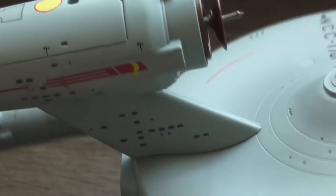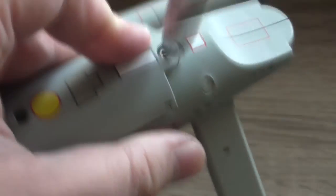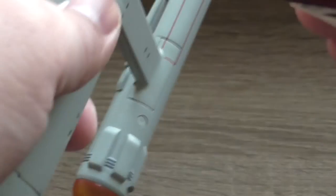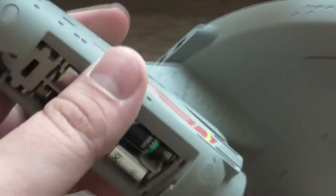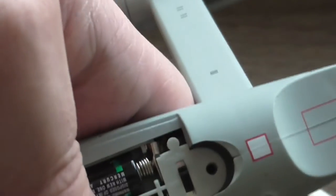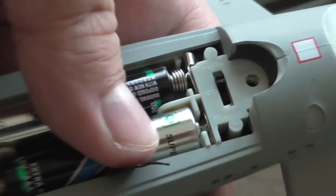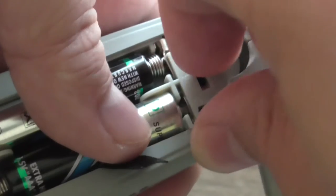You can see the deflector dish is a bit smaller than it was on the previous version. This is the battery cover — again, one screw is holding it. And after using a lot of force and a bit of violence, I managed to get it out. These are the batteries. You can see it's in the try me mode, so it's time to switch it to play mode.